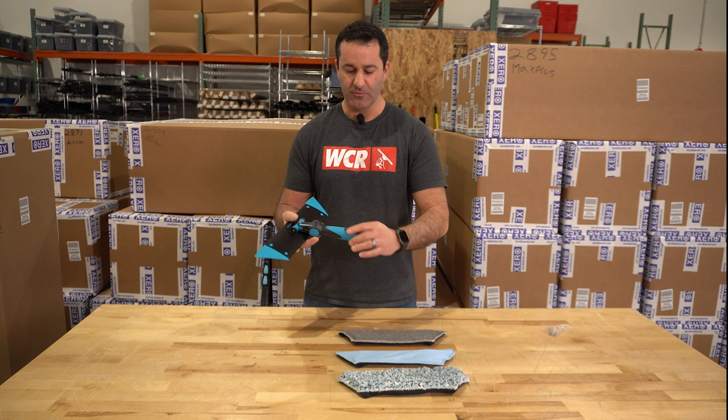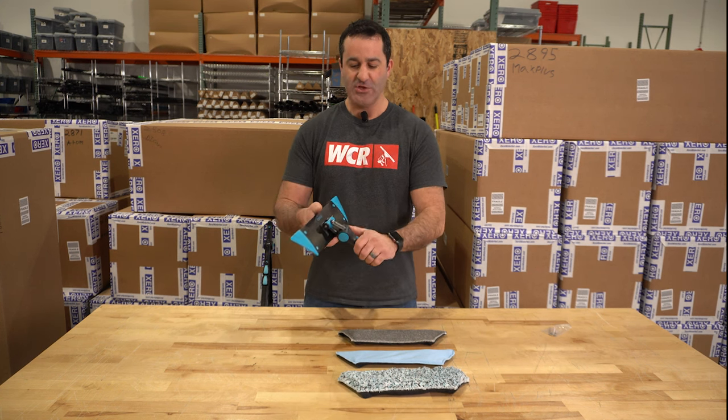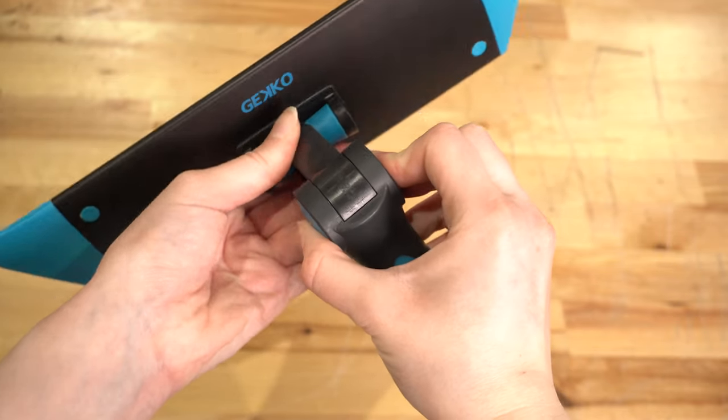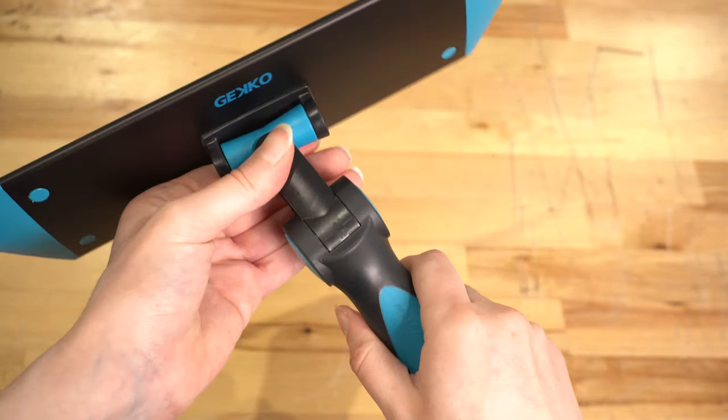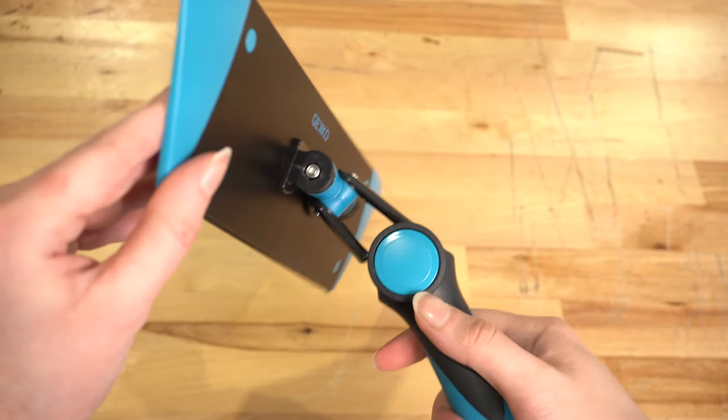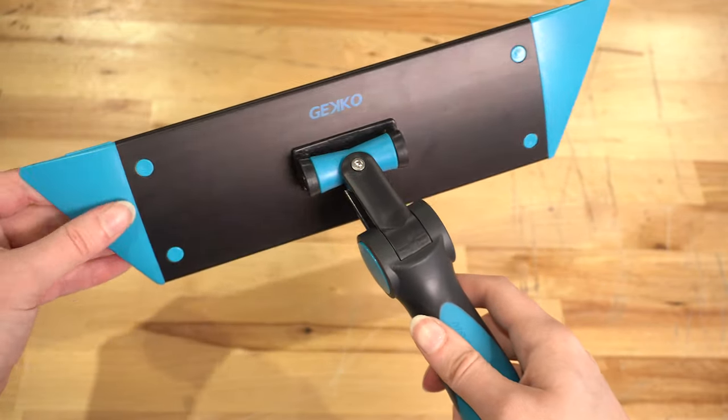It has a nice ergonomic grip, rubberized on the blue parts. You have the option to change angles — 0, 15, 30, and 45 degree angles to choose from. It doesn't go negative degrees like the Accelerator 2.0, but you can choose your angle here.